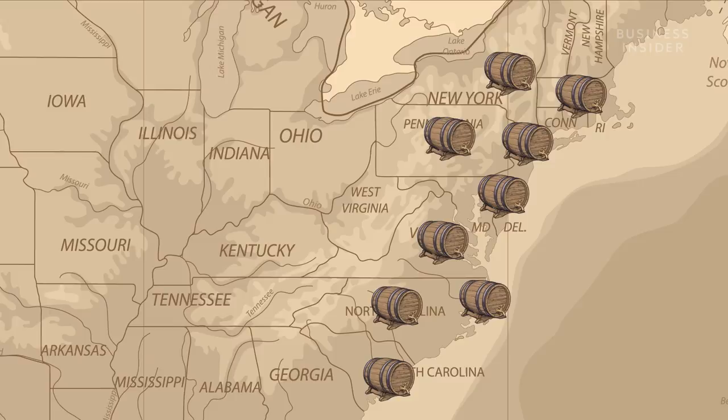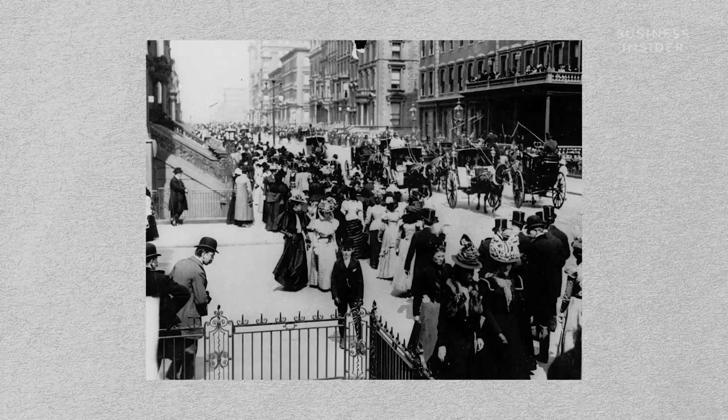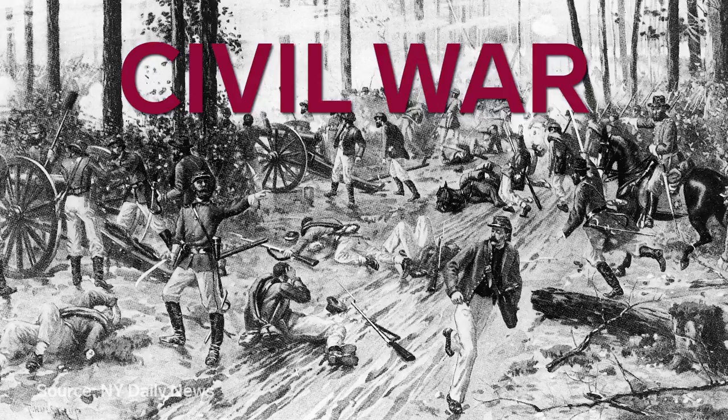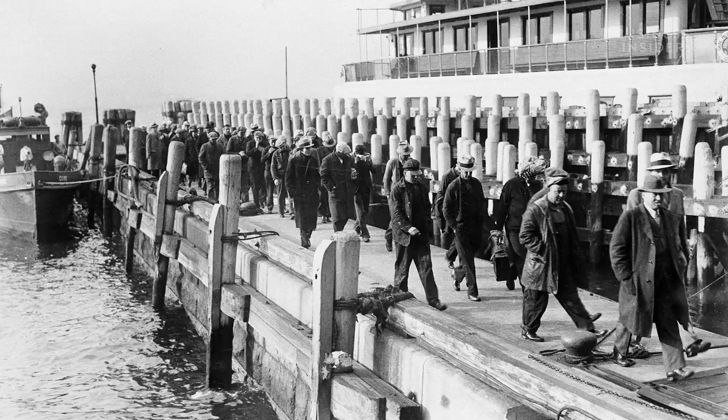Throughout the 17th and 18th centuries, it expanded up and down the eastern seaboard, until the Sugar Act slowed American rum production in 1764. By the early 1800s, rum distilling had regained its footing, and producers in New York City popped up next to sugar refineries. But then came a perfect storm: the War of 1812, the Civil War, and finally Prohibition, taking effect in 1920, ultimately toppled the legal rum industry in New York City.